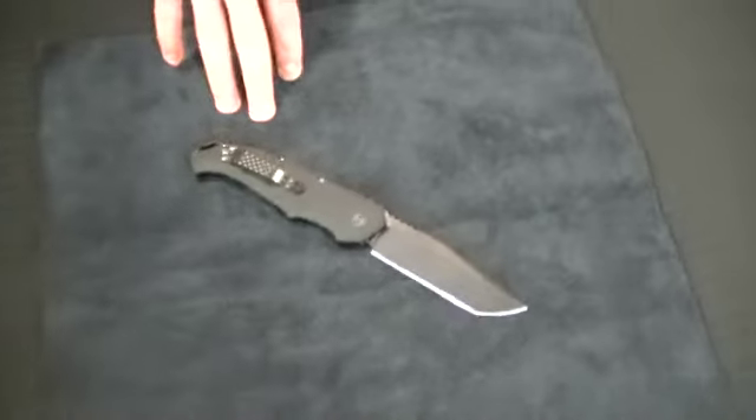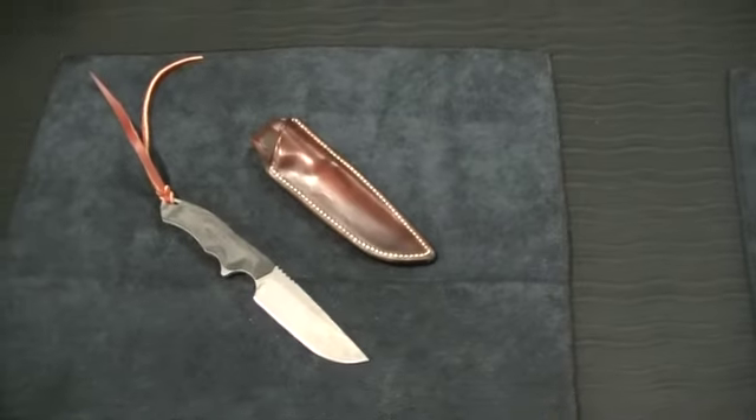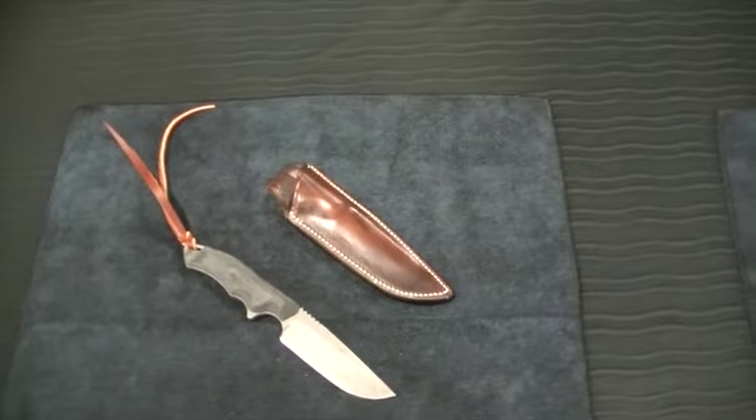This one is $275, and all come with a lifetime warranty, fully packed. They're made in Boise, Idaho. The leather sheath is made by Kerry Swartz, the saddle maker out of Salmon, Idaho.